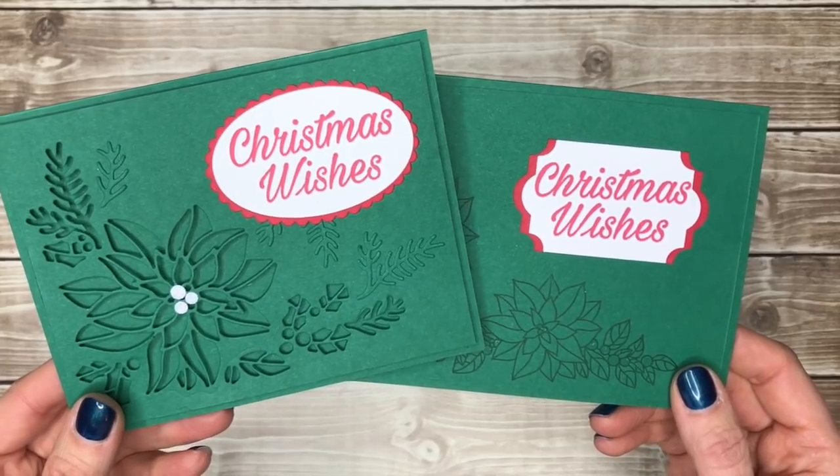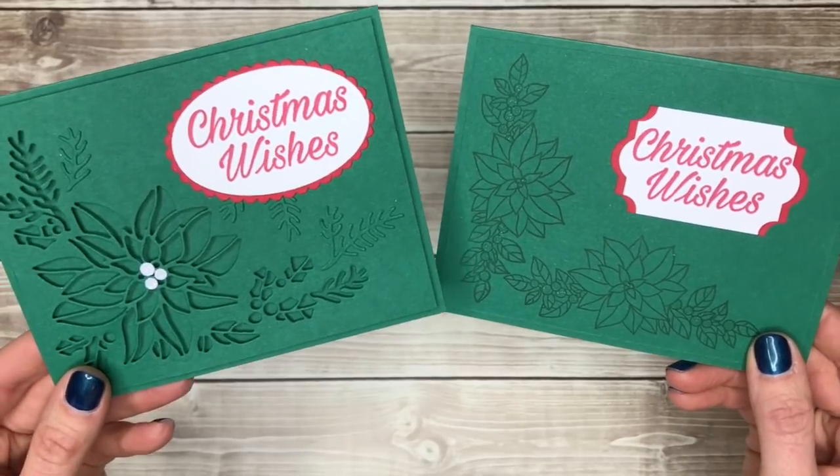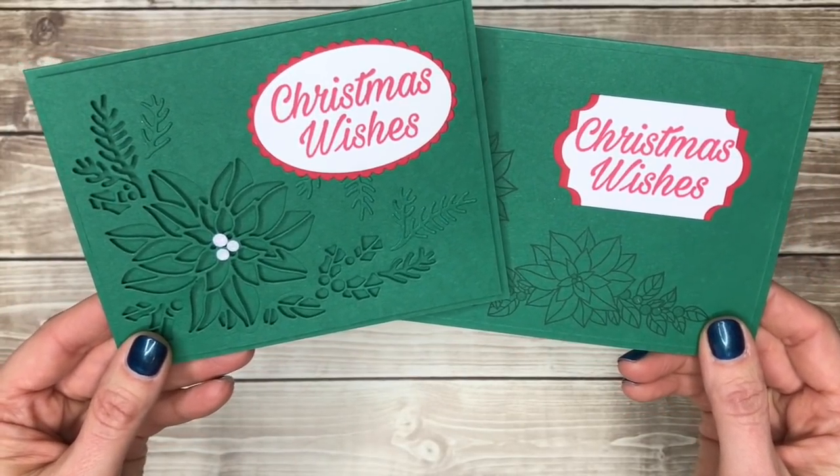I hope that you enjoyed this video and that it gave you some tips and tricks for your card making. Let me know — do you like the simplified version or the souped up Big Shot version? Thanks so much for watching and happy stamping!